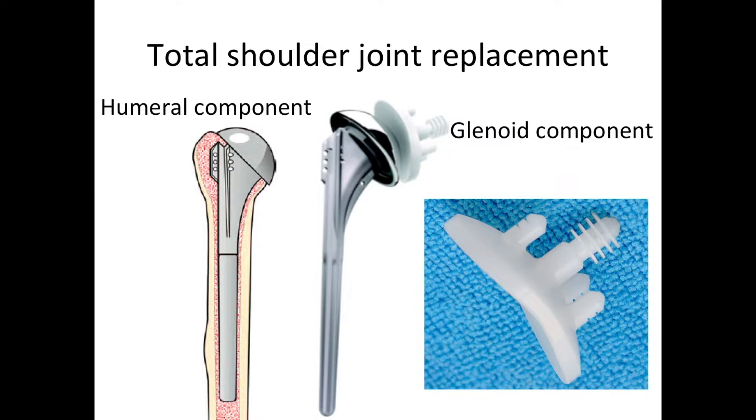Total shoulder replacement is the standard operative procedure used for shoulder arthritis that has not responded to non-operative management, provided that the rotator cuff of the shoulder is working well.